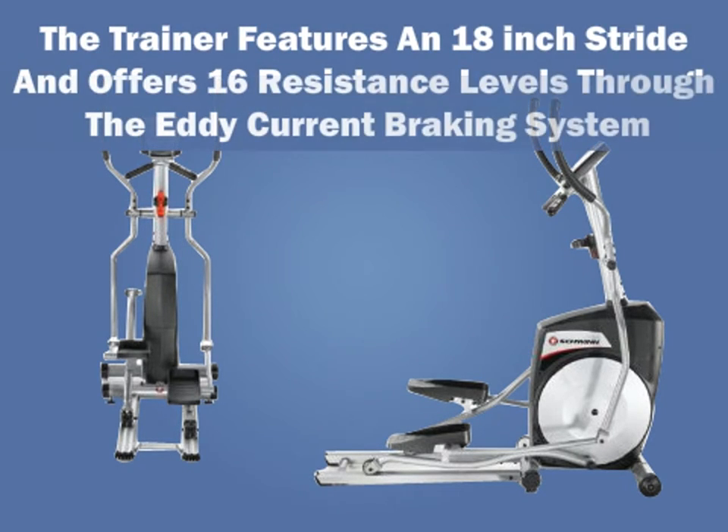The trainer features an 18-inch stride and offers 16 resistance levels through the Eddy current braking system, along with 3 feedback programs including Recovery Mode, Results Mode, and BMI.